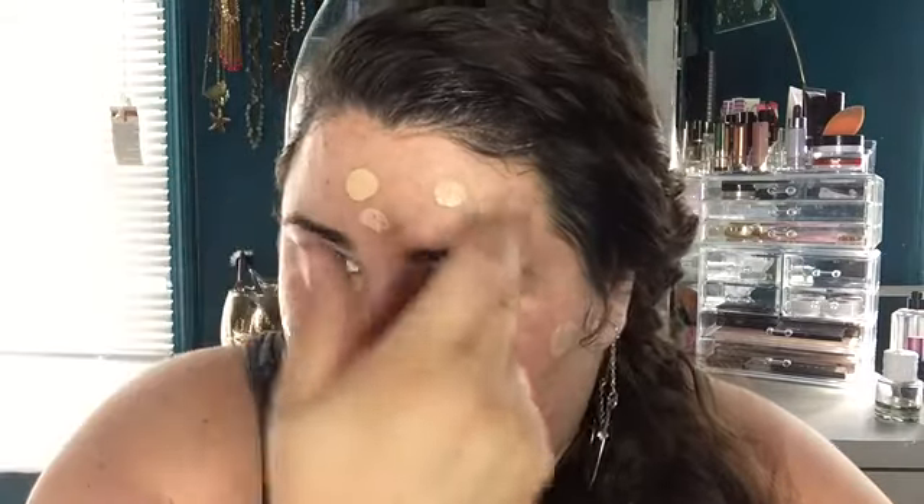First I'm going to start by prepping my face with MAC Fix Plus. I just do long strokes like this. I don't use primer anymore just because I felt like it really eroded my makeup and moved it around — it looks so janky.